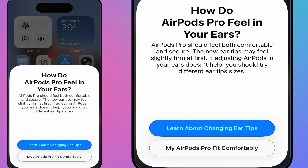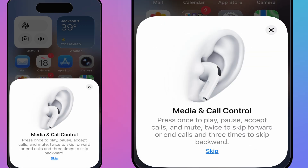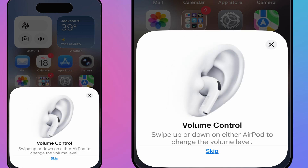With both AirPods in, it's now telling me to continue. It's asking how comfortable the fit is — I can move my head and it feels pretty good. I don't feel like they're going to fall out. Then it teaches me the controls: press once to play, press once to pause, accept calls, press twice to skip forward or end calls.